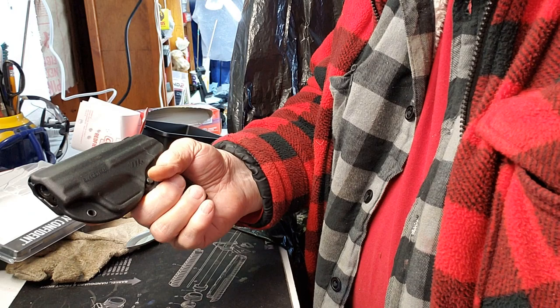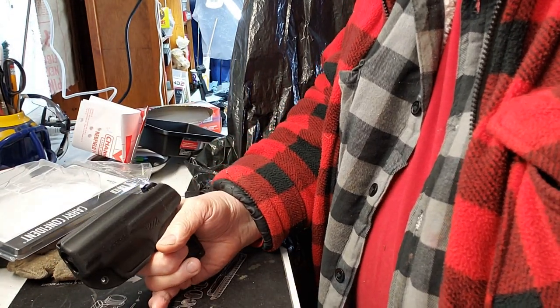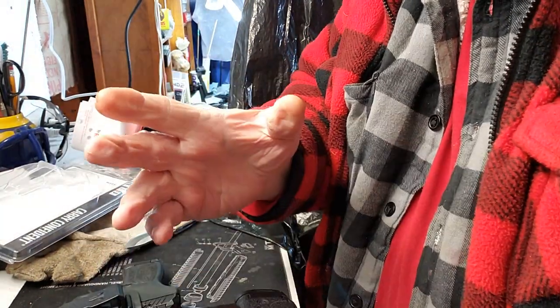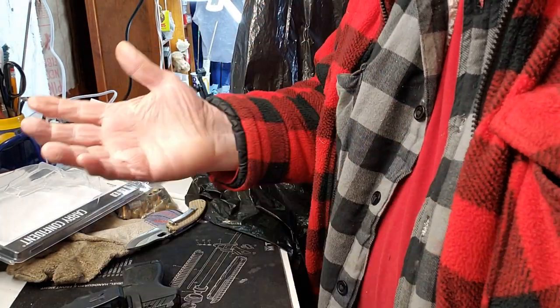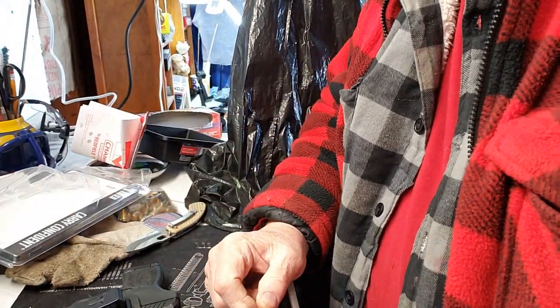But I wanted something a little bit lighter — because of bending and stretching. Normally I carry this outside the waistband when I'm not at work, or if I've got to go somewhere where I really want deep concealment. Like if I've got to go to the doctor's office, I've got to take it off — it's a lot easier taking this off than taking the belt holster off.